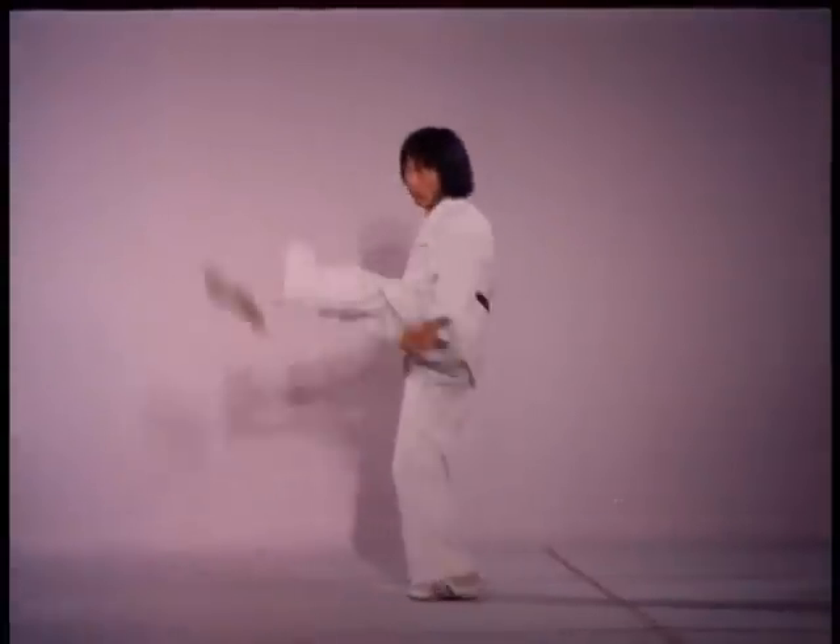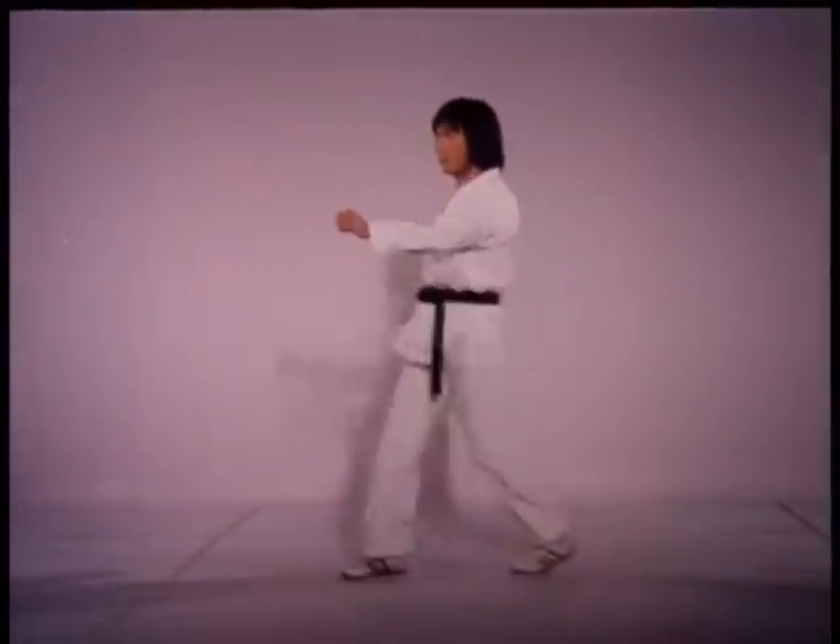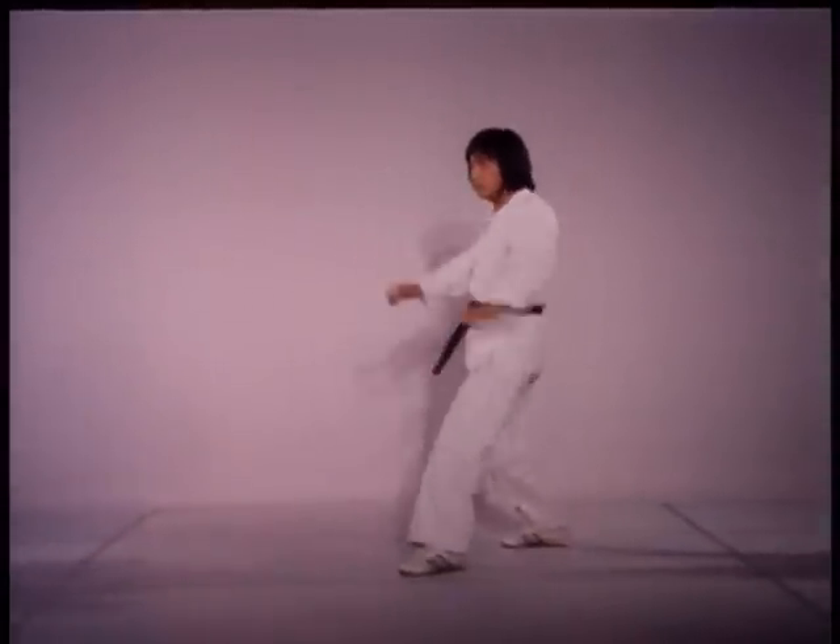When advancing, weight shifted to the forward leg adds speed to the rear foot. In reverse, body momentum induces greater spring off the rear leg.